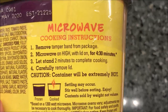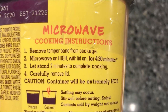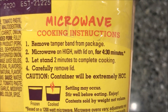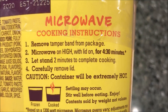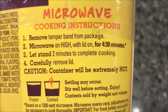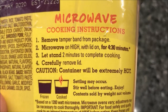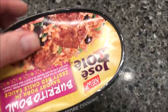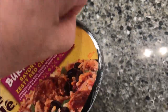The only cooking directions I see are microwave directions. First, remove the tamper band — that's the plastic band around the container. Then microwave on high with the lid on for four and a half minutes, let it sit for two minutes to complete cooking, remove the lid, stir it up, and you're done. Let's see how easy this band comes off — looks like it's perforated right there.